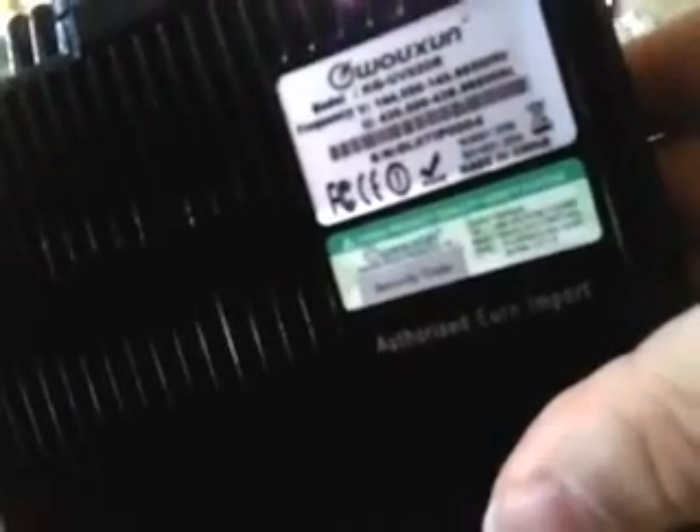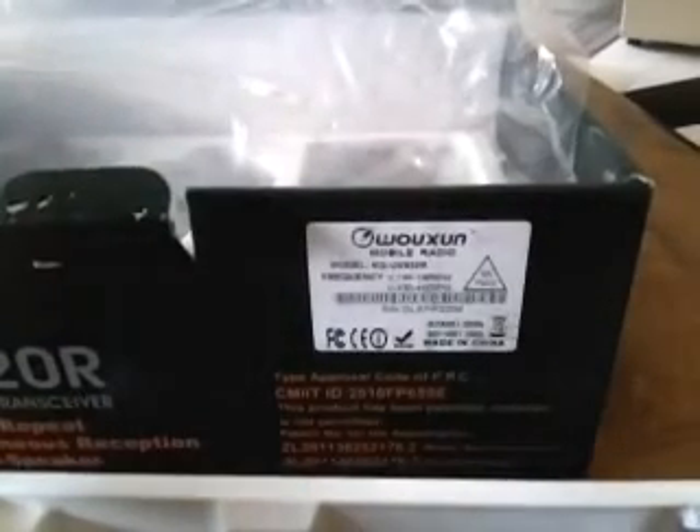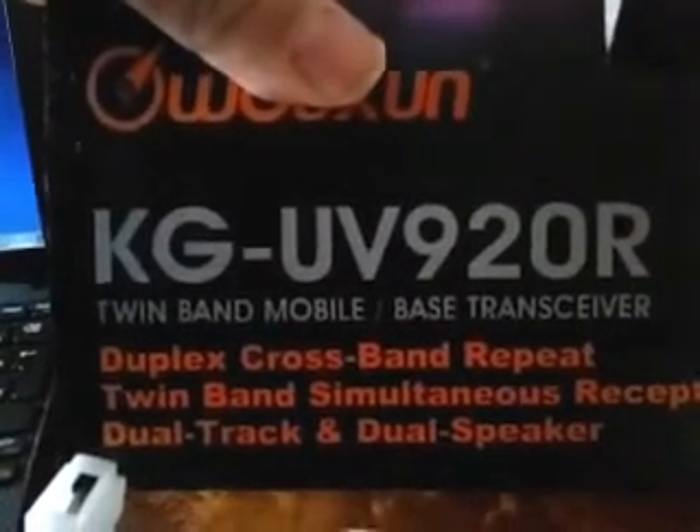As you can see, it's an authorized Euro import, so it's not greyware — it's official, ROHS and CE approved, no problem. This one covers 144 to 146 MHz and 430 to 440 MHz, and as you can see, it's serial number 004.